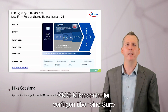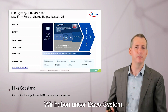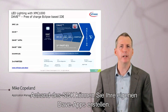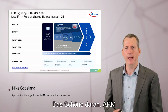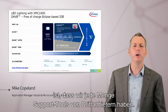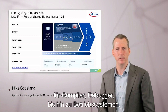XMC microcontrollers have a great suite of development tools to make it easy to get started on a lighting design. We have our DAVE system, the XMC lib — a library of low-level drivers for all our peripherals — and you can make your own DAVE apps using the SDK. We have plenty of examples on the web for lighting and other applications. And because ARM is the vendor for the CPU inside the microcontroller, we have a ton of third-party support tools — compilers, debuggers, operating systems, and more.